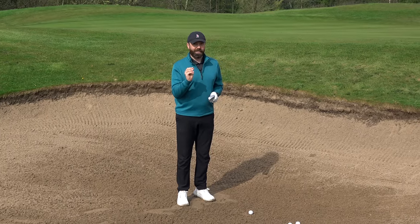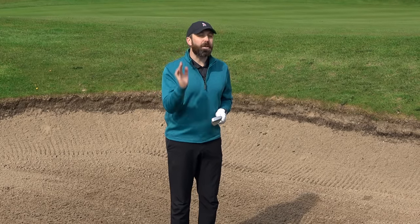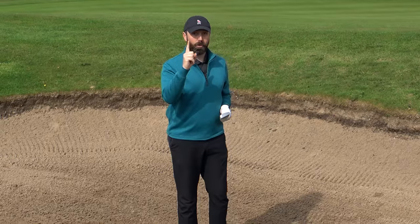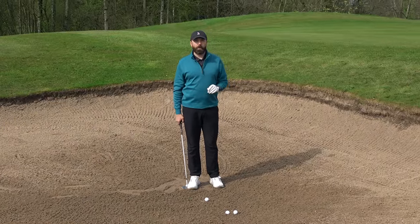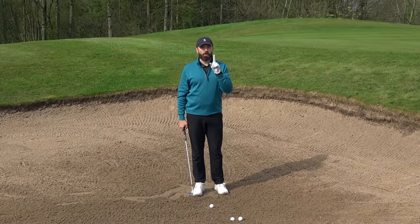But that's not it. The club choice is one element. What we do next is absolutely vital, and that's the number one rule. Whenever I see golfers struggling out of bunkers, I can guarantee they're not following this number one rule.